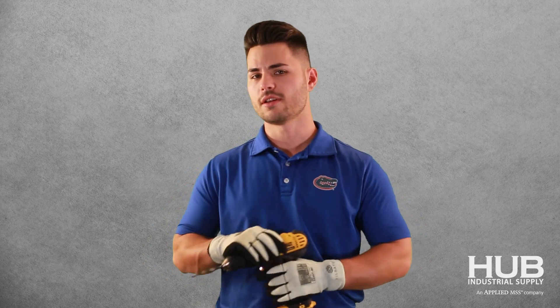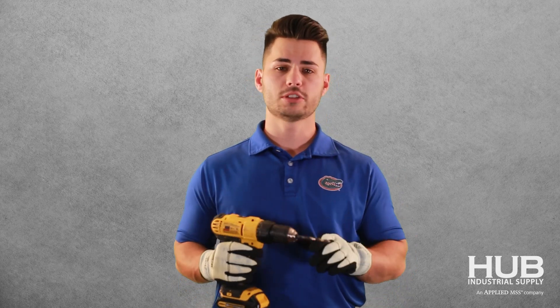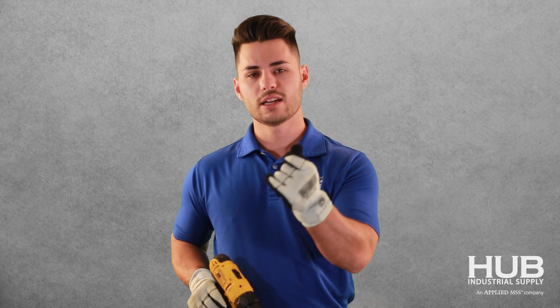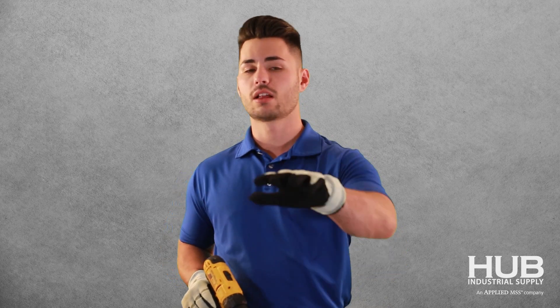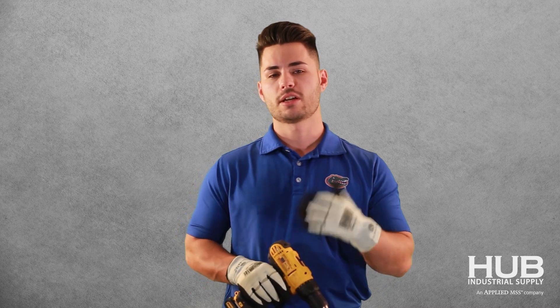But what happens if the rotating bit you're using gets caught in the glove? We've heard multiple reports of a bit getting caught in a glove and actually pulling the glove or the hand further into that piece of equipment because the glove doesn't break.